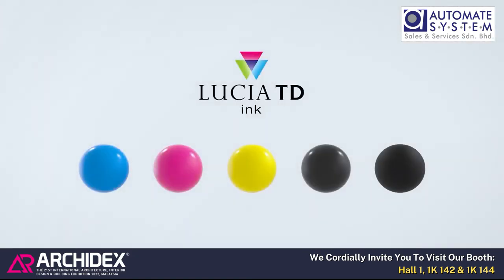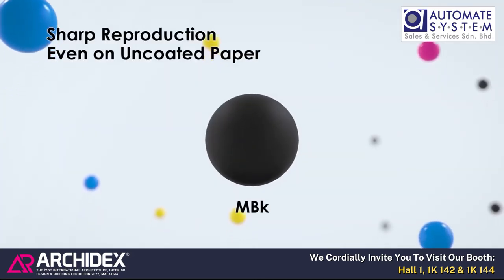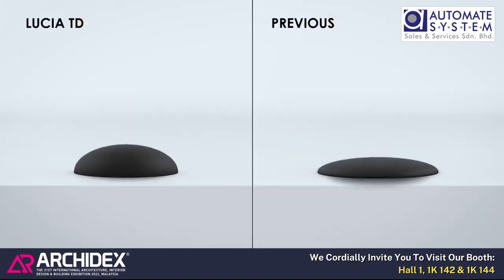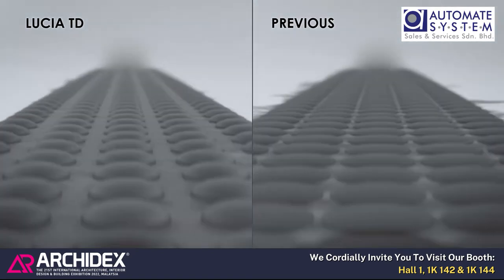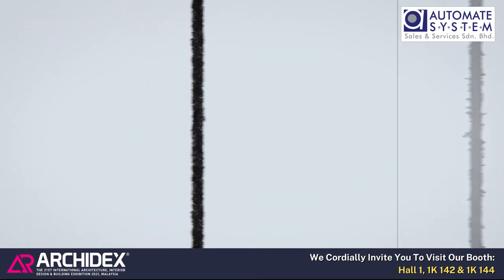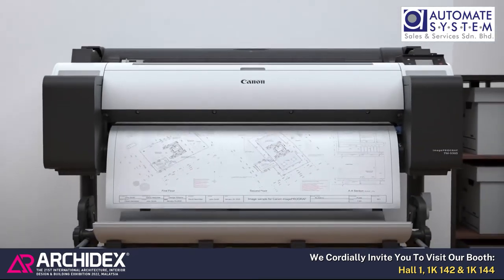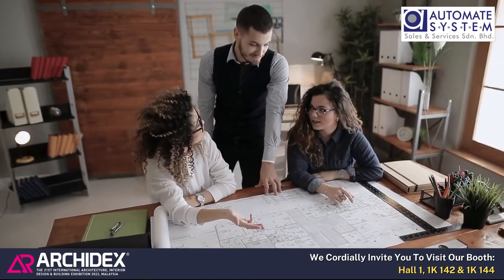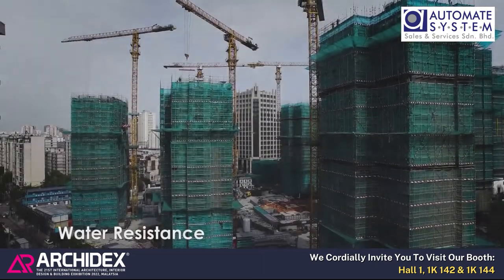The all-pigment LUCIA TD ink in five colors provides sharp reproduction even on uncoated paper. High-surface-tension matte black ink creates less feathering, so drawings can be precisely reproduced even on uncoated paper. Drawings can be neatly stacked in the order of printing, enabling immediate checking without resorting. The all-pigment LUCIA TD ink also offers high water resistance for easy handling.